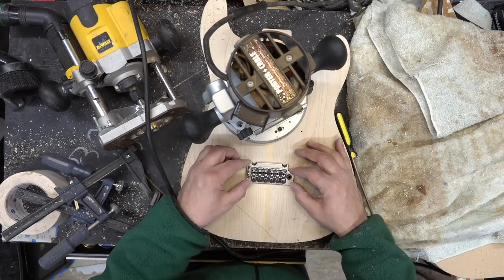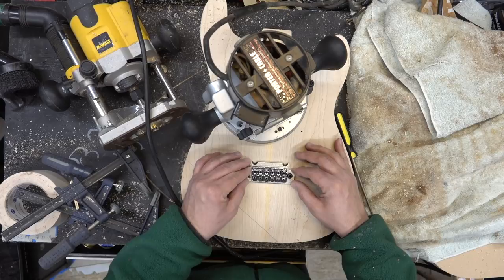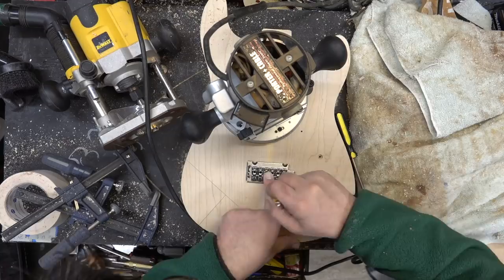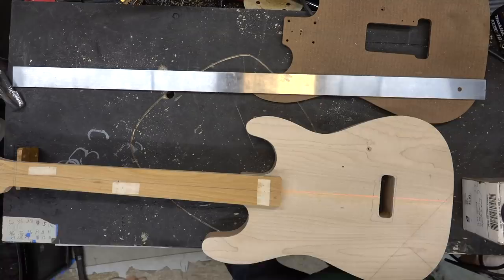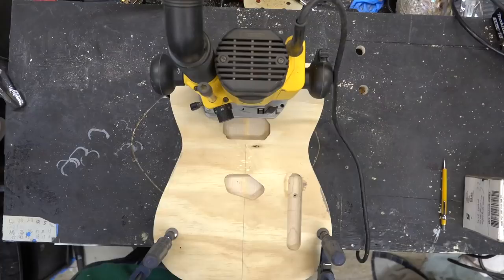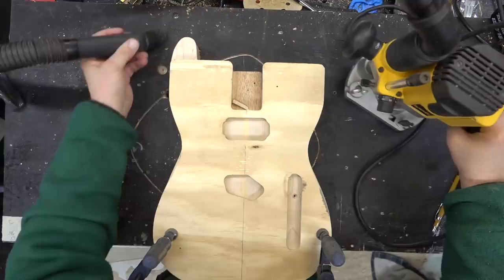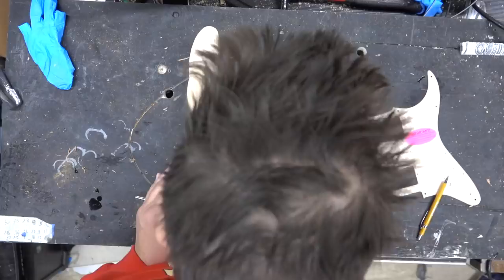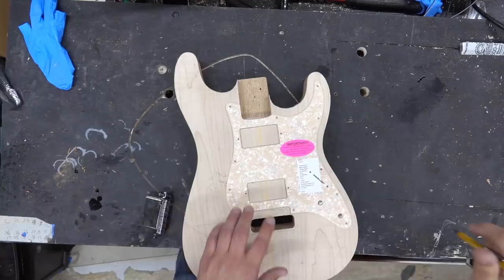One of my frustrations in working with trems is that they are not all the same size. This one is just slightly shorter than a standard or vintage trim. Even though I've got the template and I've routed out here, I've got a little bit of a gap I'll have to fill later. Always double-check your templates and sizes before you route — every Fender trem, for some reason, is significantly different.